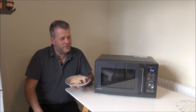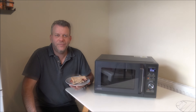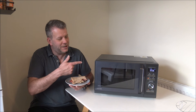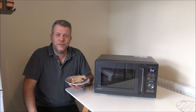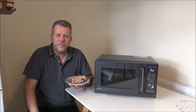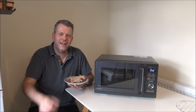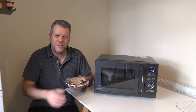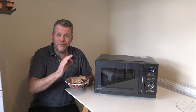Just before I finish my bacon sandwich — if you're as impressed as I am and thinking of purchasing one of these Toshiba microwaves, I've provided a link below to get one at a competitive price. Hope you enjoyed the video on the Toshiba MW3 AC26 combination microwave. I'd appreciate it if you subscribe to my YouTube channel, give a thumbs up, click subscribe, and leave any comments below — good or bad about the video. I've tried to cover a lot of the detail, going through the programs and functionality with a couple of demonstrations as well.